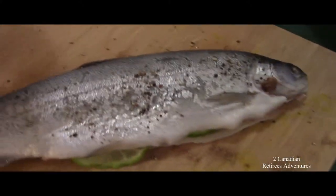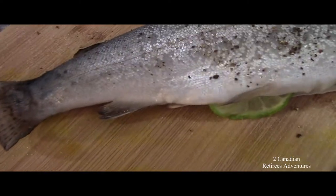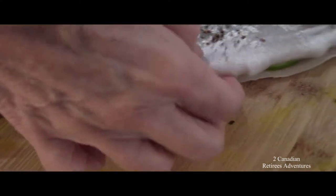I went fishing yesterday and I got this fish. Did you fillet it today? Yeah, I did it yesterday.